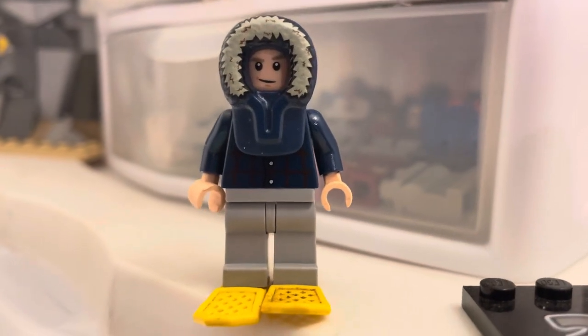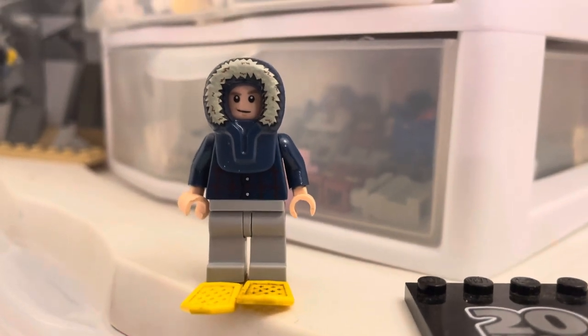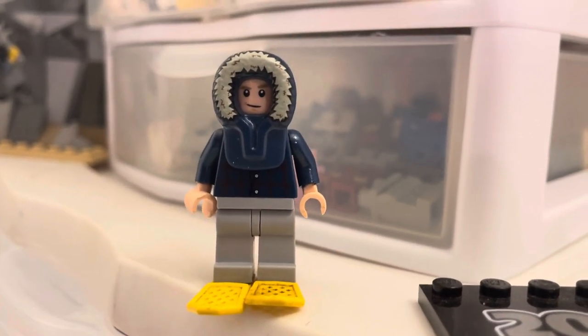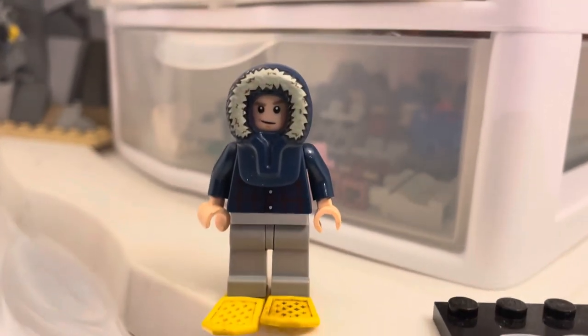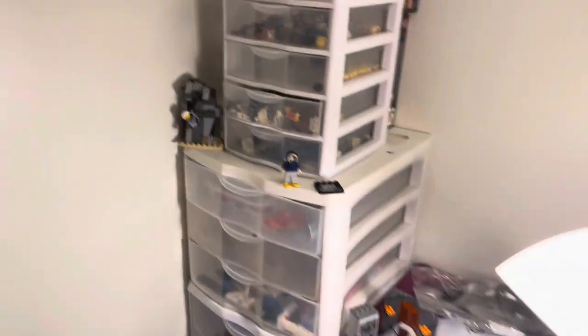Hey guys, welcome back to another video here on the Bricko Studios channel. Today it's cold outside, so I've got my parkour on, got my snowshoes, getting ready to go out. I just want to kind of give you an overview of the studio space.